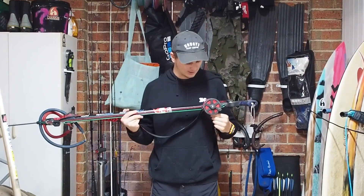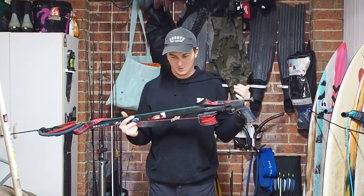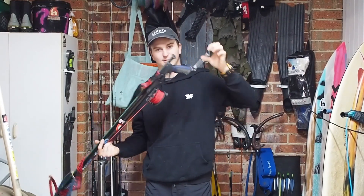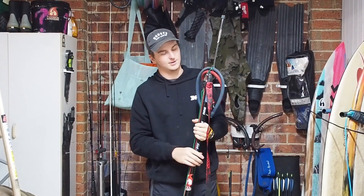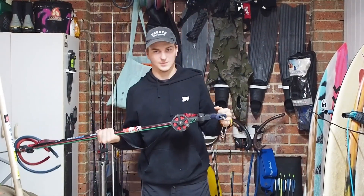Another pro of the gun is the reel mount. Pretty much when you buy it, they give you basically a skeleton and you can just keep adding and adding as you can see here. You can add a float line, you can add a reel, you can add another rubber — you can add so many different things to this gun. Everything's just easy with the Rob Allen.